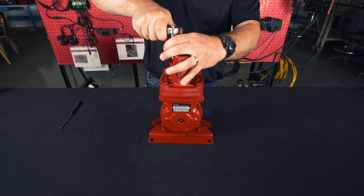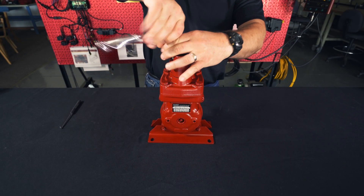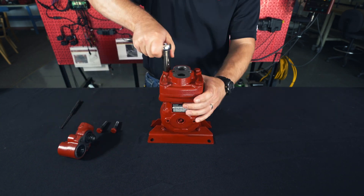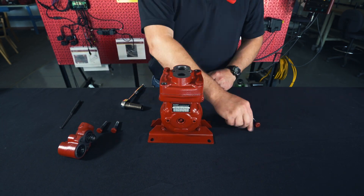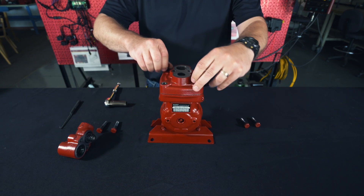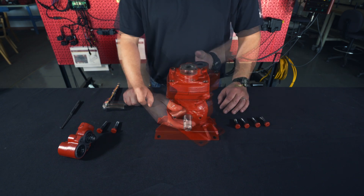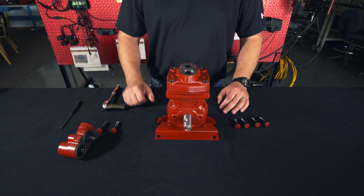Step one: we're going to start by removing the head bolts. As a tip, I like to mark the head so I can put it back on correctly.